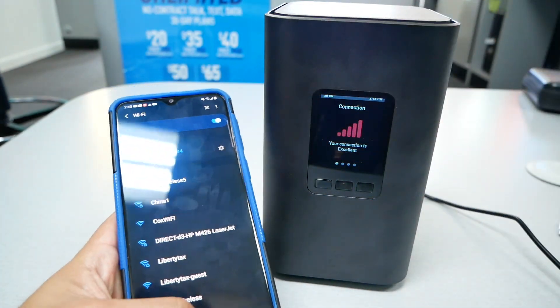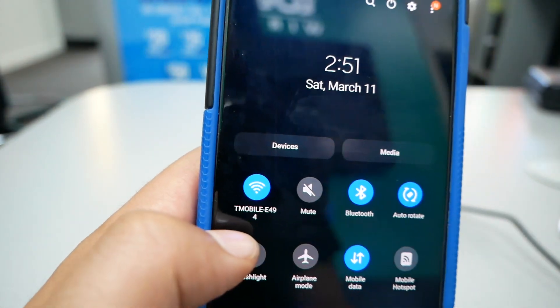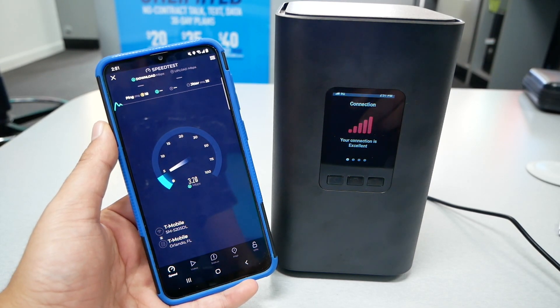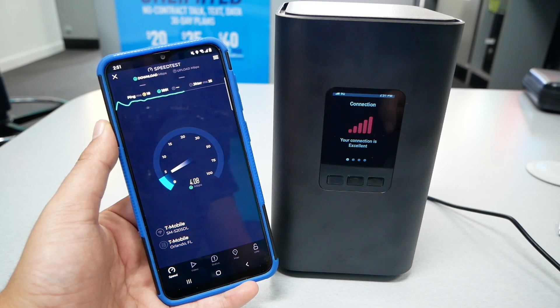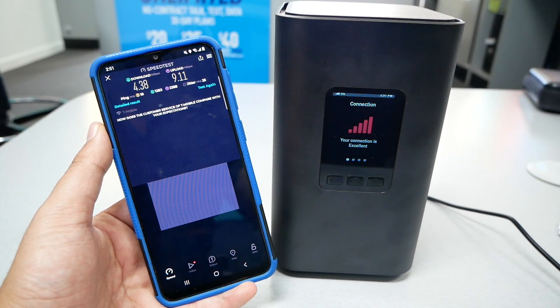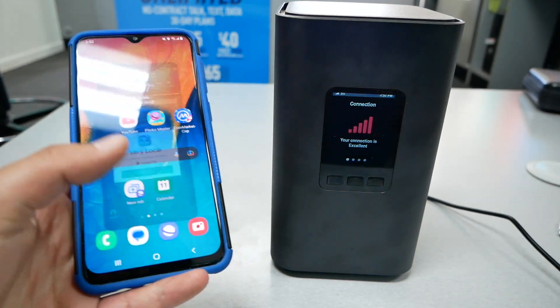Now let me download the Speed Test application and check the speed. I'll show you that I'm on the same Wi-Fi — T-Mobile E494, which is the same router we have here. Let's click 'Go' and see the speed. The download speed result was lower because the area where I'm recording doesn't have the best signal, but when I put the modem near the window I was able to get up to 50–60 megabytes. It depends on the network, but overall it works if you put it in the right spot.